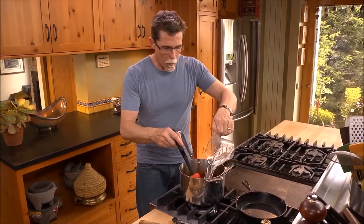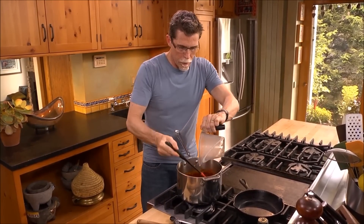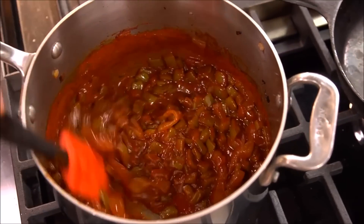About half a cup of water, then turn down the temperature to medium-low and let that simmer for a few minutes for all those flavors to come together beautifully.